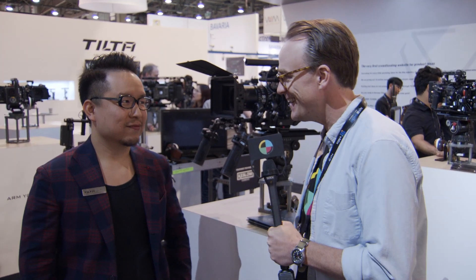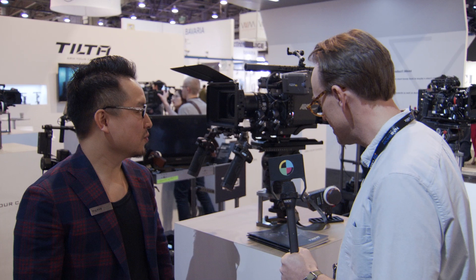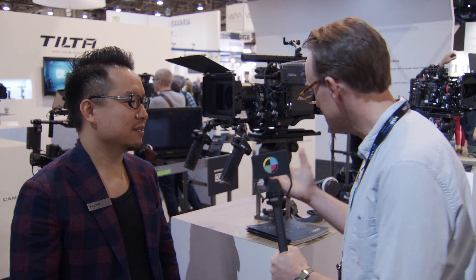We're here with Yang at the Tilted booth at NAB 2018. Great stuff here — the Nucleus launched last year, or was announced last year. Got a couple of new updated firmware and some updated usage. Do you want to walk us through that?